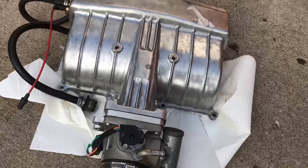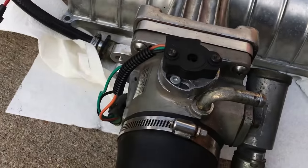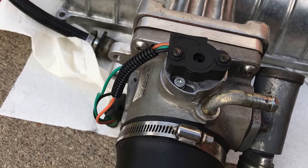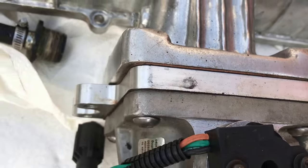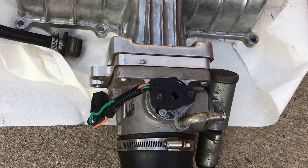Pro Comp upper intake, 75 millimeter throttle body. And that plate right there — get rid of your EGR.